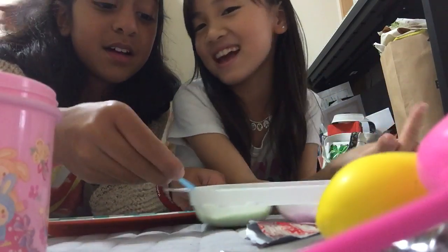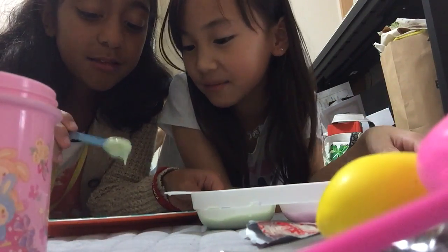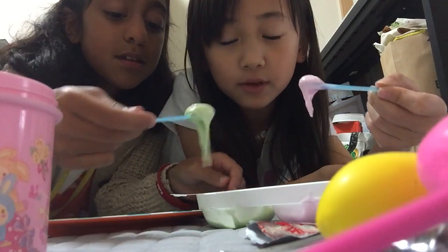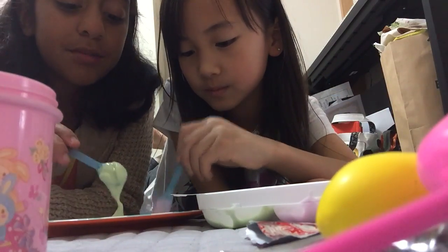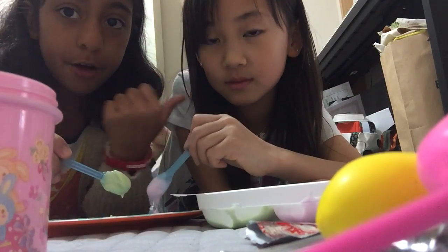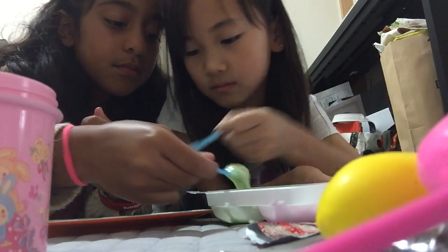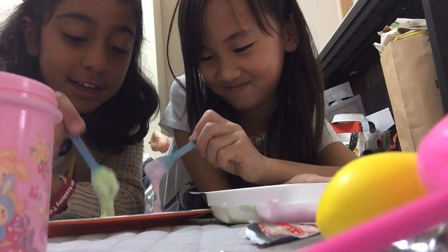Now we're gonna put... No, you don't put it there. Fine, it doesn't do that. By the way, this is not our channel — it's her channel. Yeah, it's my channel. She's Ellen — Ellen Tanabe.